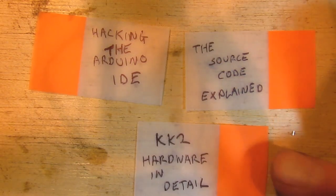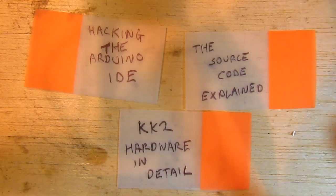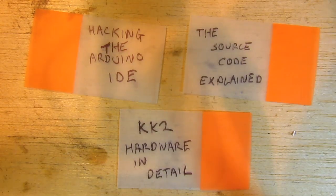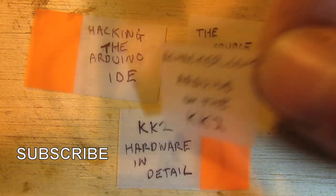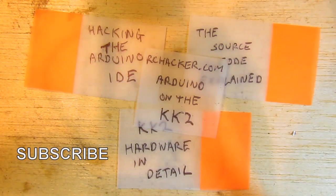I'll probably also go through and make a video on the KK2 hardware in detail. Thanks for watching, and if you want more information or projects you can visit rchacker.com. Please subscribe.